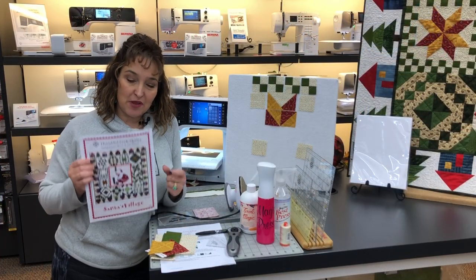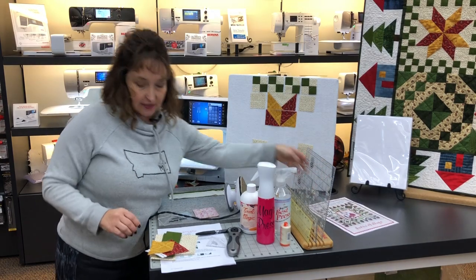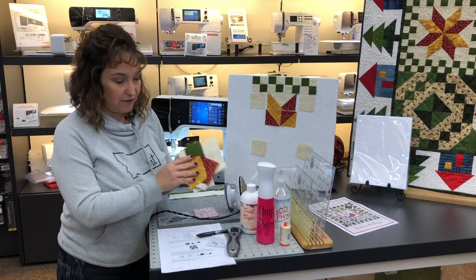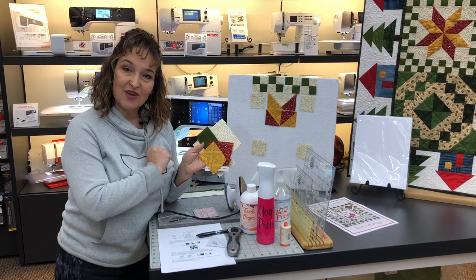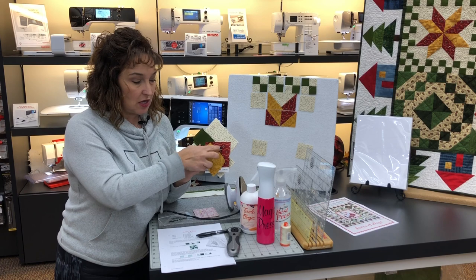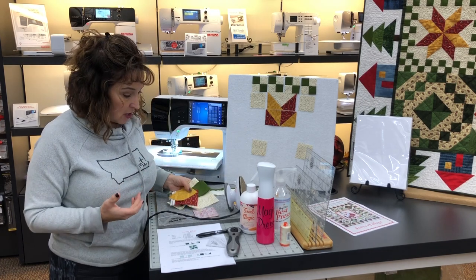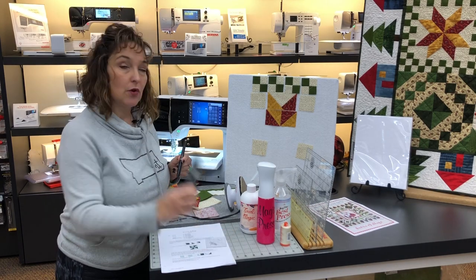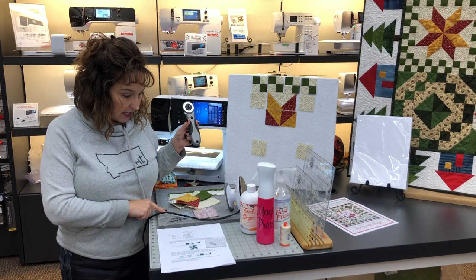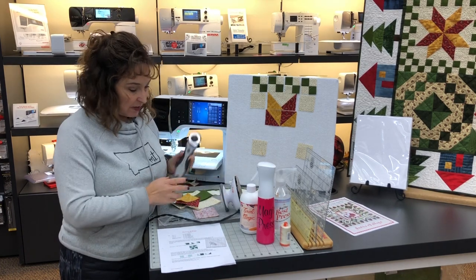Let's get started collecting the things you'll need to make your block. You'll need your pattern, which is Santa's Village, and some fabrics. We chose four different fabrics: a background, a green, a red, and a gold — but you can go with whatever you want. You just want contrast between whatever is going to make up your pinwheel in the center. You'll also want a friction pen for markings, a rotary cutter, a woolly mat, and an iron.